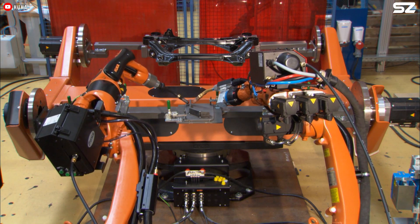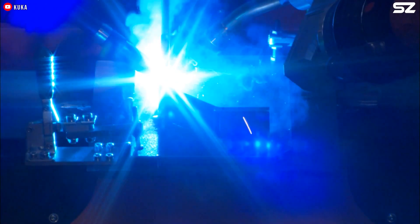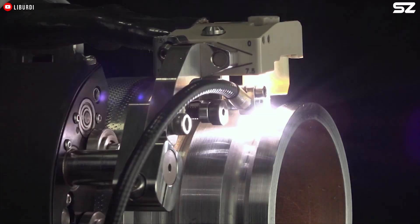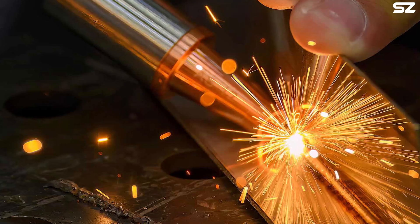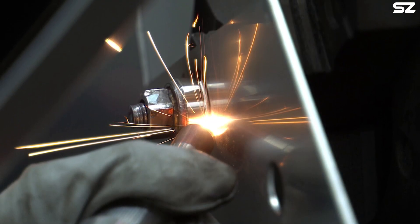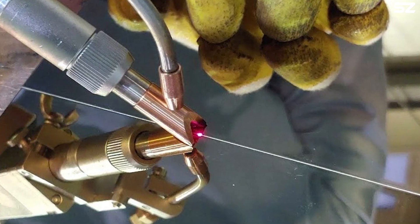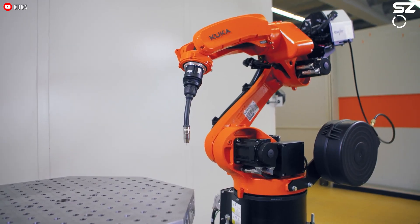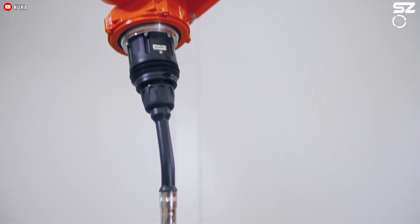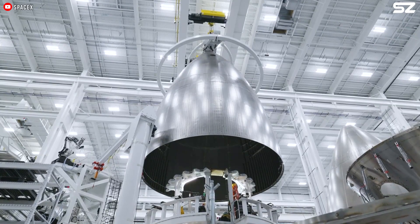Robotic laser welding offers several advantages over traditional welding methods. It produces exceptionally clean and precise welds with far fewer inconsistencies. Even compared to conventional robotic welding systems, the narrow and focused laser beam creates a smaller heat-affected zone, reducing the risk of distortion and making it ideal for delicate or heat-sensitive components. This method is also highly versatile, capable of welding a wide range of metal thicknesses, and can outperform traditional welding in speed, repeatability, and accessibility. Unlike conventional welding tools that require close contact, laser welding robots can operate from a distance — sometimes more than a foot away — making them especially valuable in tight or hard-to-reach areas.